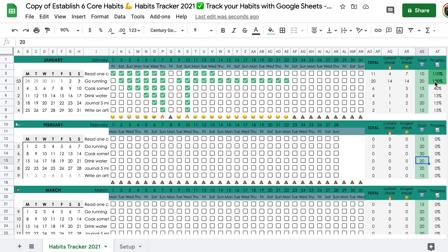That's it. Good luck tracking your habits. If you're on your computer a lot, I would recommend saving this template to your bookmarks so it appears very easily and you can reach it with fewer clicks. Bye, thank you for watching.